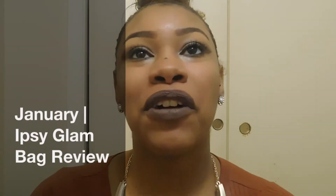Hi guys! Today I'm going to be showing you a picture of my January Ipsy Glam Bag. I got it January 14th. I paid $10 for it and you pay at the end of every month. I just want to tell y'all that this is not a sponsorship — I paid for this myself.